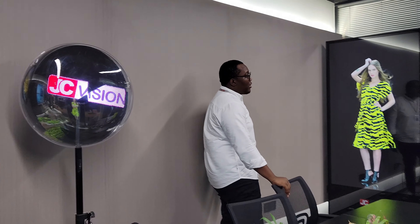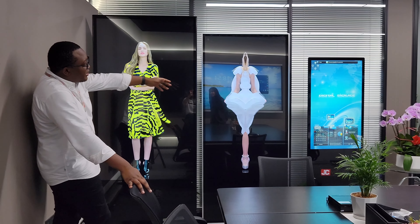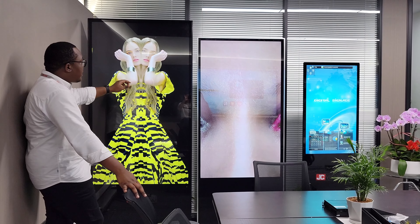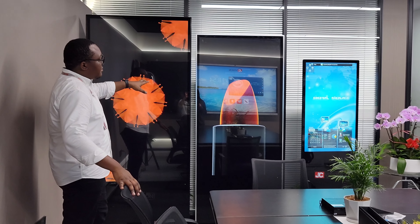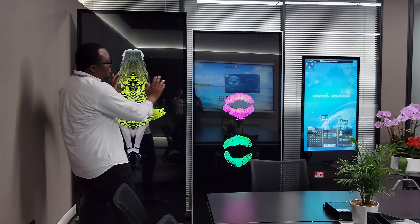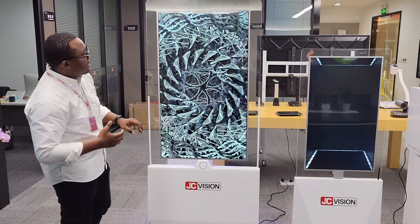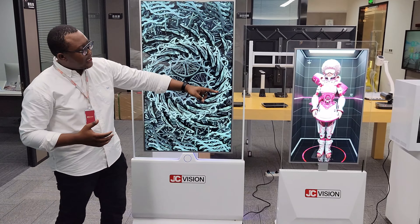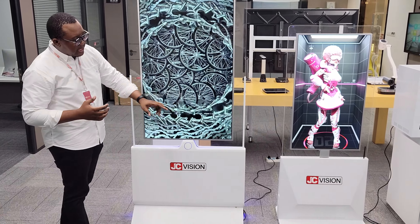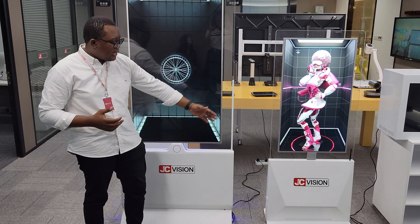Coming through this side, we have our floor advertising display. This is 75 inch, 65 inch, and 43 inch. You can also have an option to select the base, as there are different options for the base. As you can see, this one has LED light inside and this one doesn't.